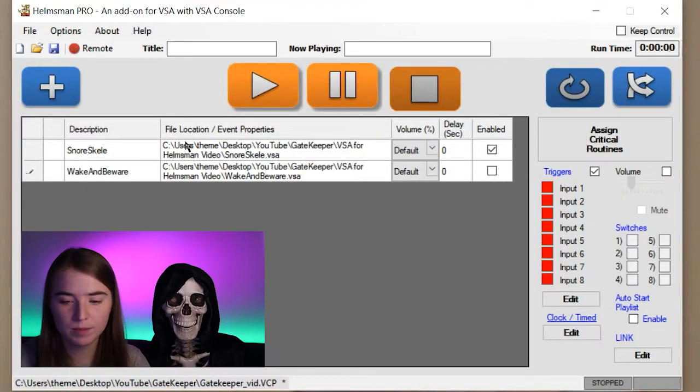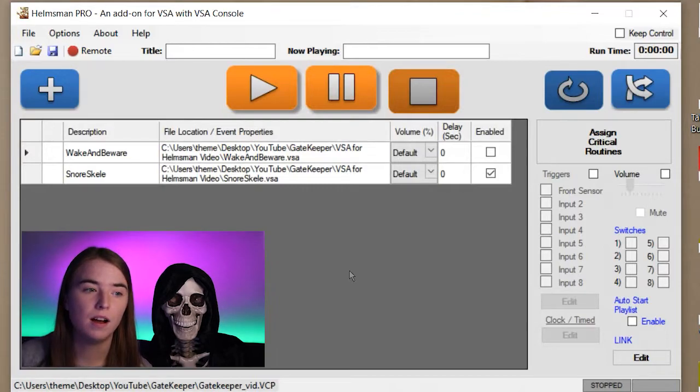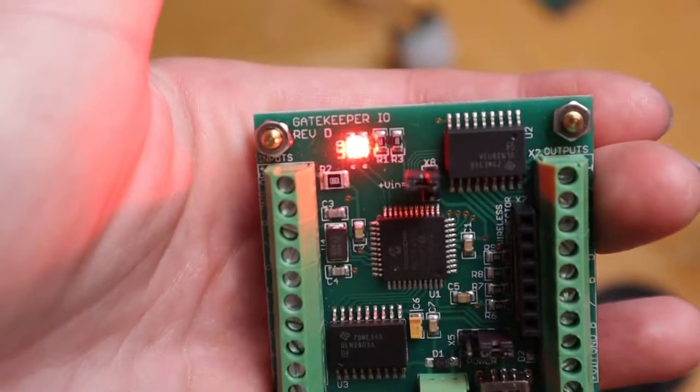Now we'll go back to Helmsman, go into Options, and we'll be using Gatekeeper instead of the keyboard, so make sure you select that. Then under COM port, that is where you'll enter it — it was on COM 13 on my computer. You may have noticed that when you first plug it in, there's a light that comes on flashing green and red really quickly, telling you the board has power but hasn't connected to the software yet. Once it does connect, you'll see the light is now flashing slowly.